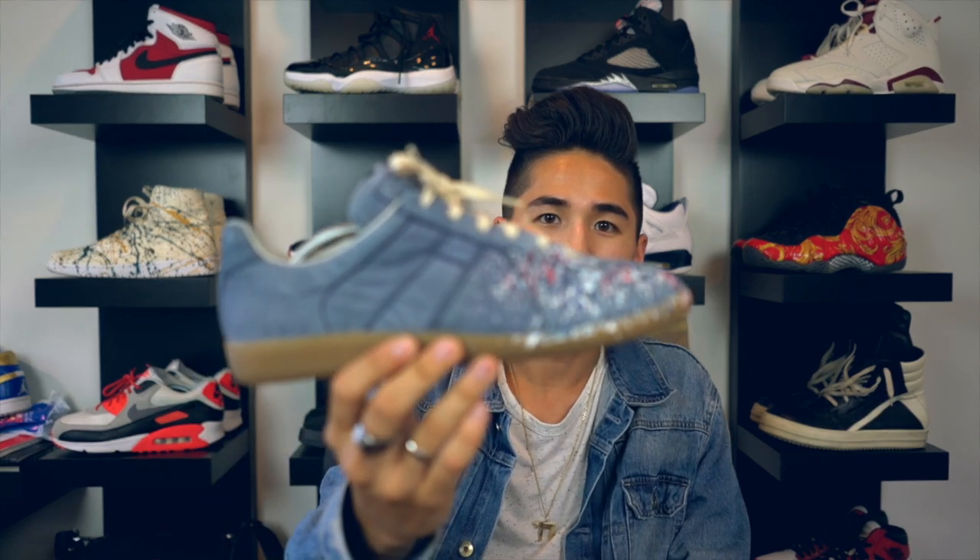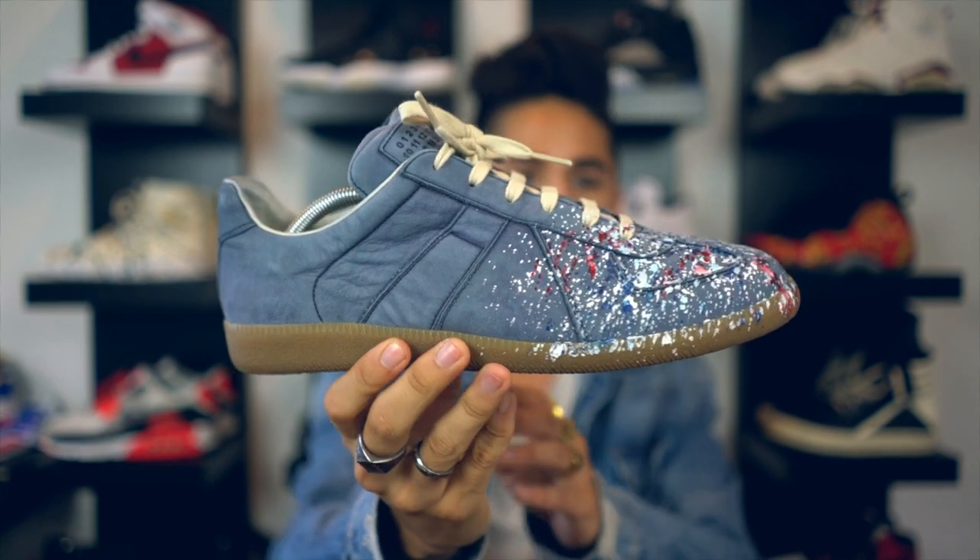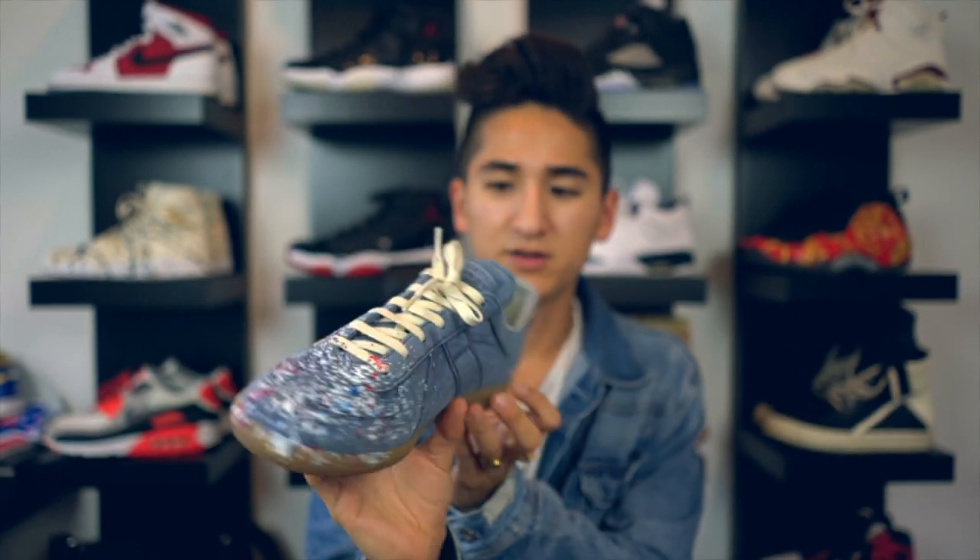We have a sneaker on-foot review today on the Maison Margiela Replica paint splatter sneakers, as you can see right here. Very, very dope designer sneakers. If you haven't already checked out my unboxing on these, I'll have the link right here where I unbox these, my Rick Owen Geobaskets and two pairs of Space Jam 11s. I am so happy I got these.